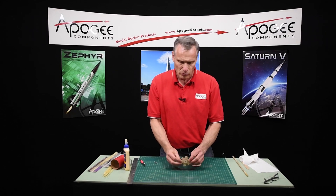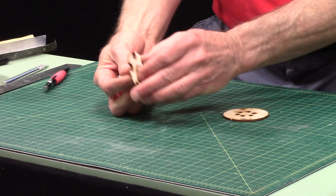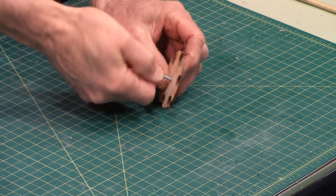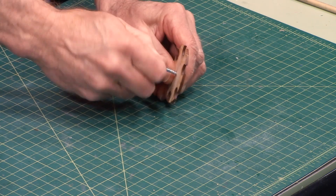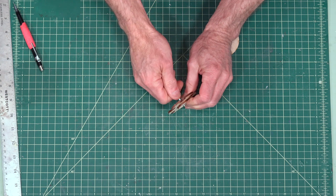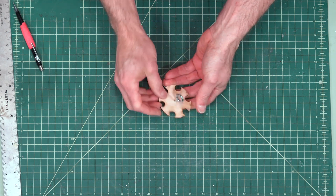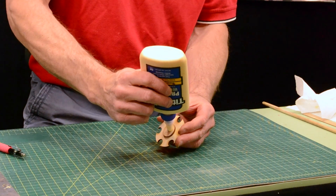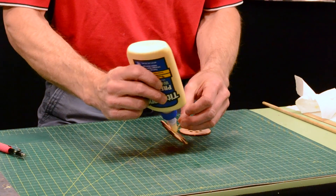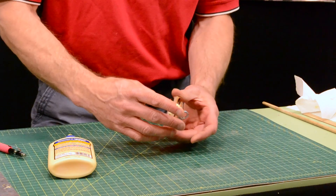The glue is now dry on our bulkhead with the doubler disc on there. We're going to take our screw eye and screw this in — I'm going to do the opposite side of that doubler. I don't want to go in past the threads, so as you're twisting this in, keep it in the threads because that's where it's really strong. I'm going to put a little bit of glue on here, on both sides, just like that.